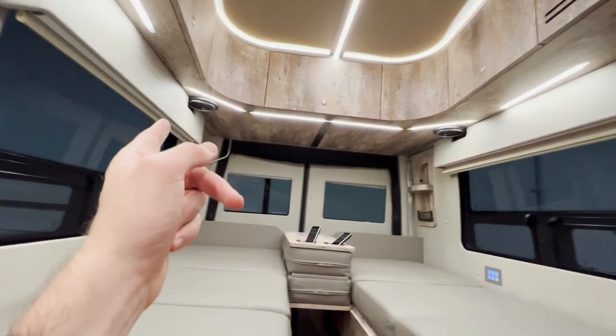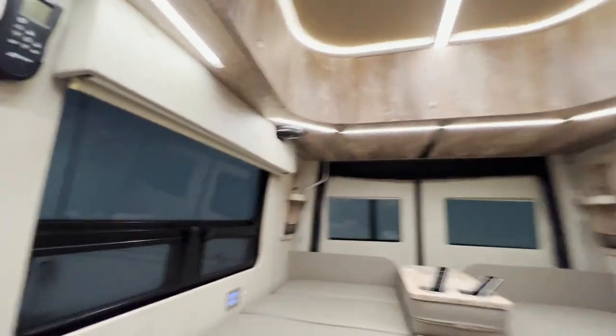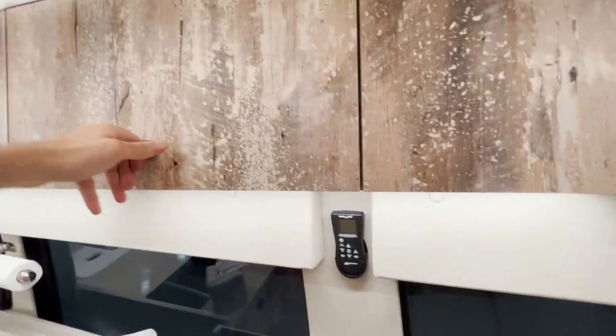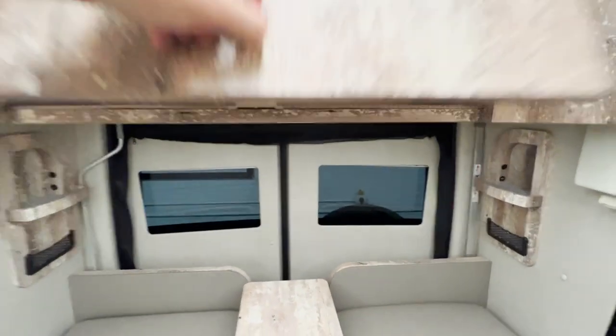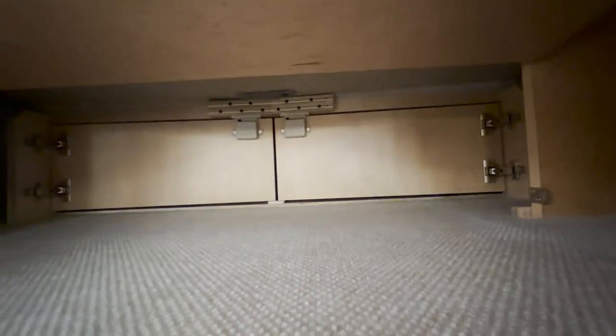Also in the bedroom, we've installed speakers as part of the theater system — you can play music, movies, or any kind of sound through those. There is cabinetry all above as well. This is the largest cabinet in the bedroom — a lot of folks put their bedding in here. This cabinet also has latches that open it up to the rear, and with a magnet you can keep it open. Any really large items you can pass through into the rear trunk area — it's a wide open space.